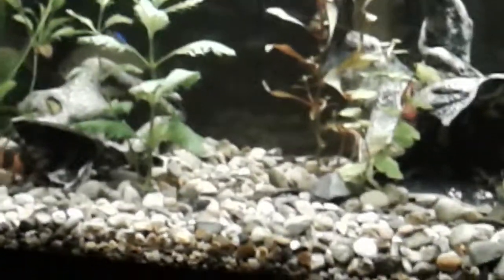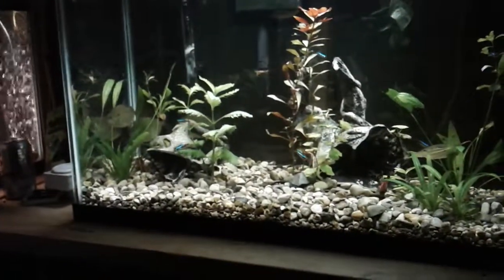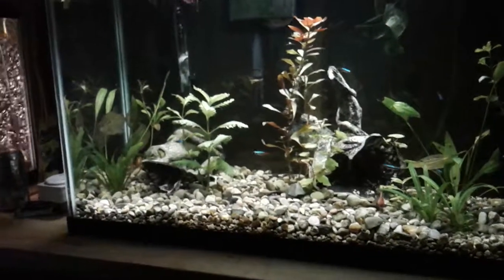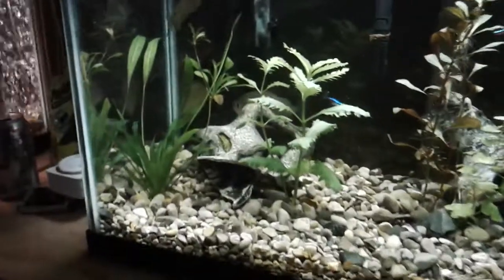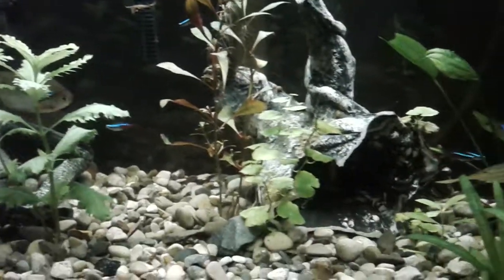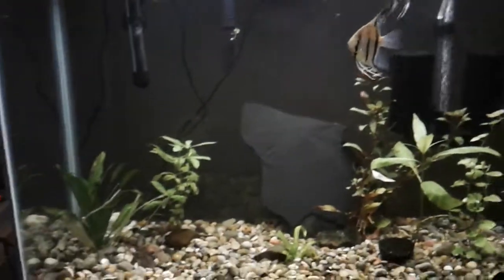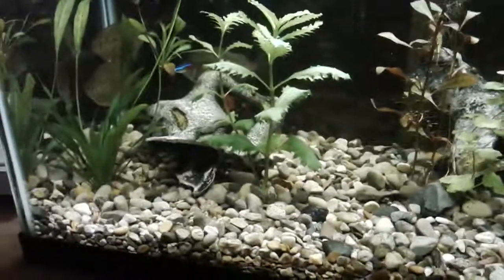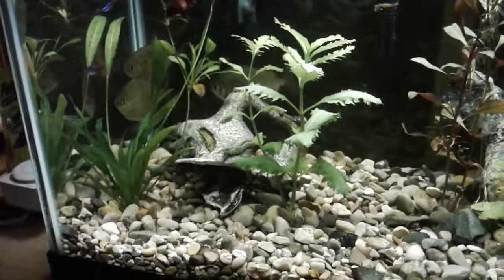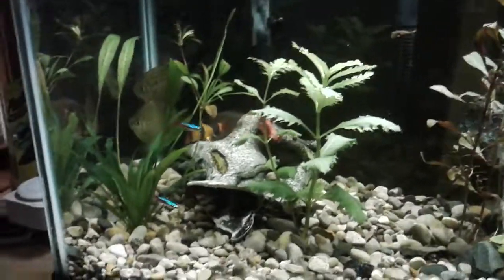Hey guys, the Budget Aquarist here. Today I want to talk about live plants. As you can see I have a variety of live plants growing in this tank. I'm not going to pretend to know the names of a lot of these, but I have them in lots of different tanks. What I do is buy the cheapest plants I can in a variety of them, and then I'll try them and see which ones do better.